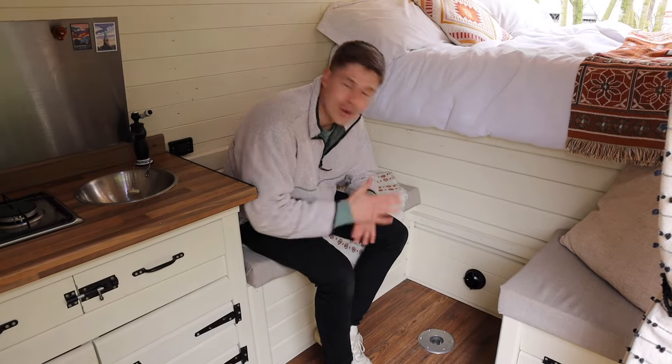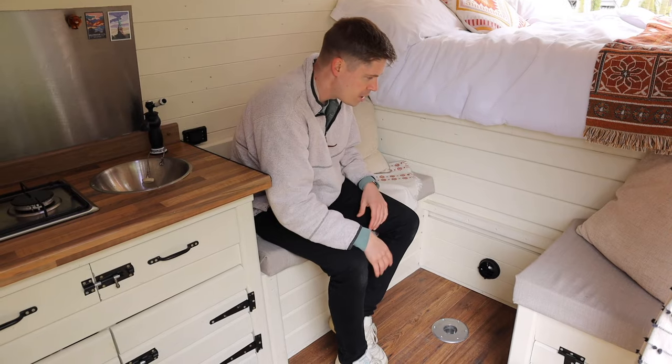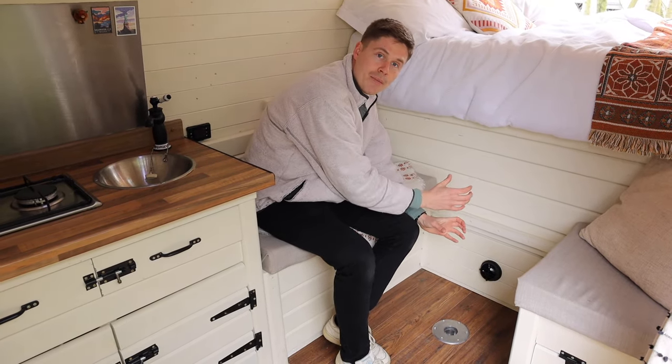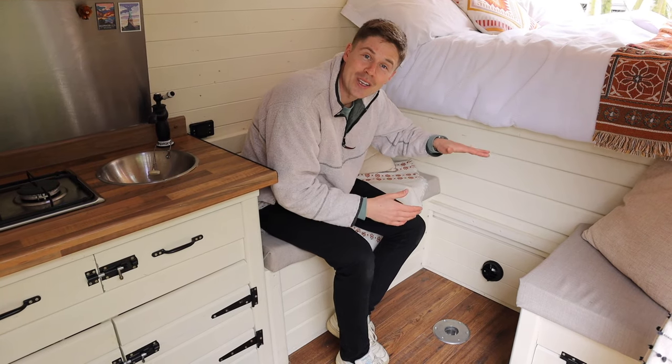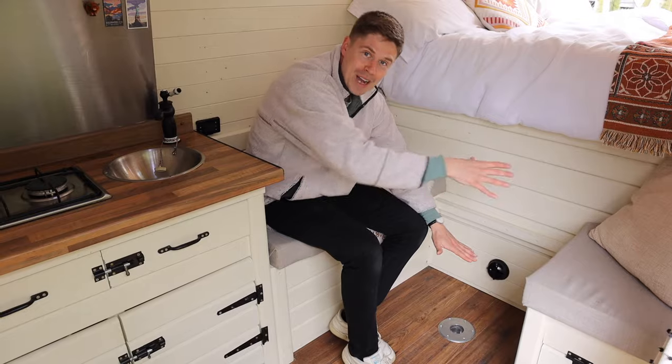Before I show you the full extent of the seating area — it was an L shape. The guy had previously installed that kind of setup but we chopped it down the middle because we wanted an extendable table. We built it so that when the table's not in use it drops down, sits on this ledge, and we've still got the L-shape sofa.